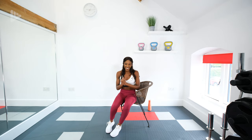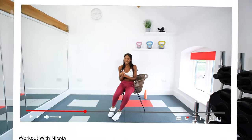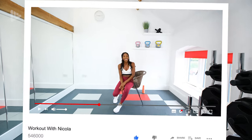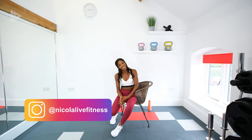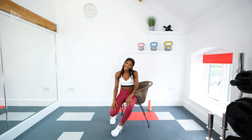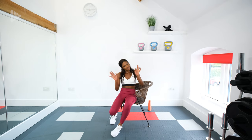Good job, guys! Well done. I hope you enjoyed that routine. If you did, make sure you subscribe and follow me on Instagram — Nicola Life Fitness. Drop comments and let me know how you got on, because that was a bit different. Check out the rest of the strength training series on the channel — everything from no equipment to equipment, dumbbells, et cetera. I look forward to seeing you in the next video. Take it easy and I'll see you soon. Bye.